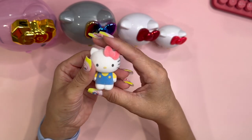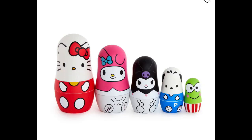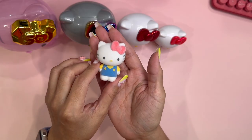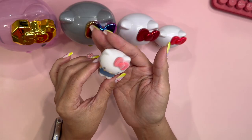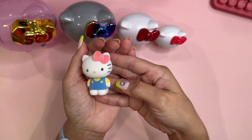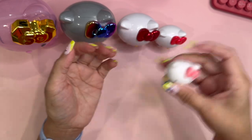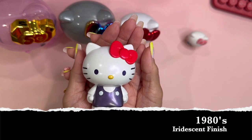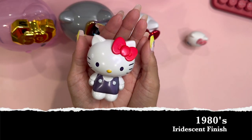There have been nesting dolls for Hello Kitty in previous years, but I have never been able to get my hands on any kind of nesting doll, so this is my first set of Hello Kitty nesting dolls. How great is it that I get to collect my first on the Hello Kitty 50th anniversary! So this is the very first one — 1970s Hello Kitty.